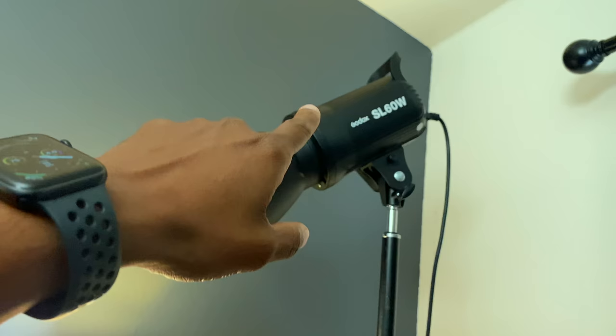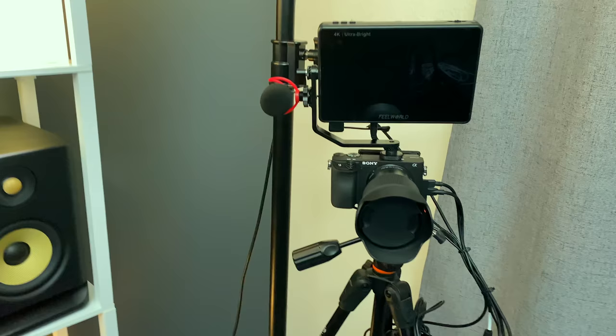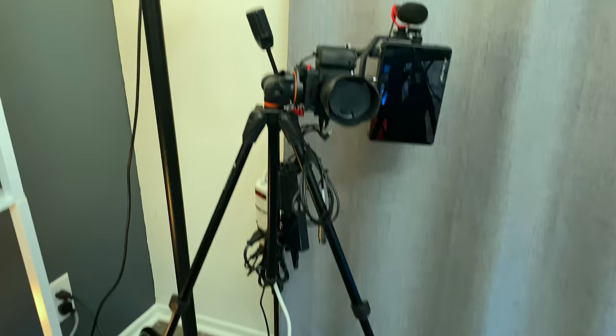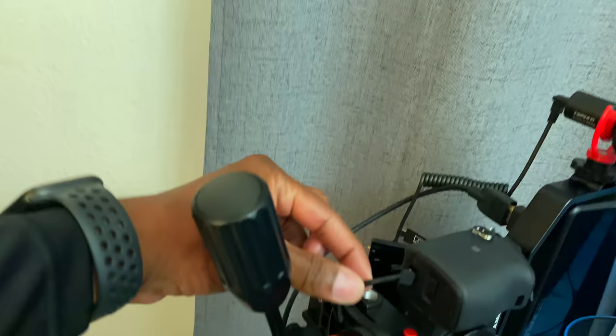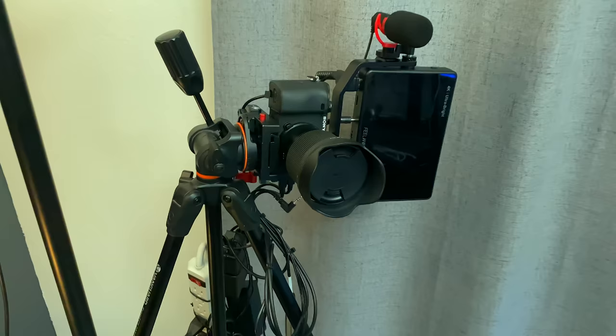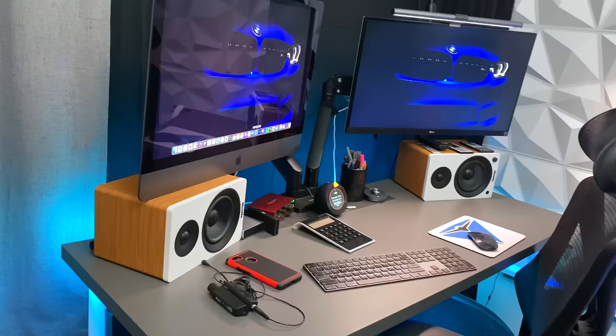One of my lights is a Godox SL60W — I used to use this as my main light but you can't control the color temperature, so I stopped using it. I also have this little rig right here — a Sony a6400 with a Monitors Field monitor at 1000 nits. I'm going to be using this to do short videos. I do not use batteries on my cameras; I always get a power adapter so I can just plug it right in. The lens on the Sony is a 14mm Sigma lens — I really like Sigma lenses because they look so sharp and clean.